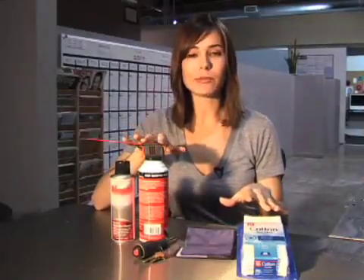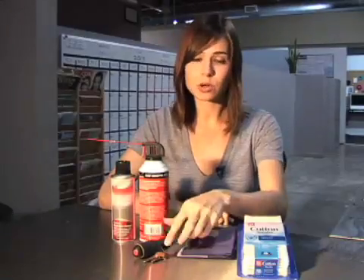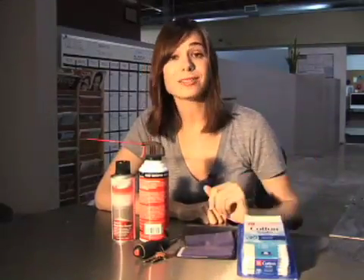Here are some things that we need before we get started: we have some electronics cleaning fluid, some compressed air, a flat head screwdriver or some keys if you have some laying around, a dust-free lint-free rag, and some cotton swabs.